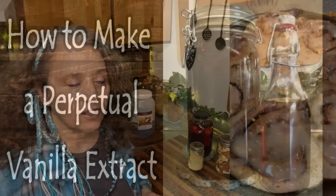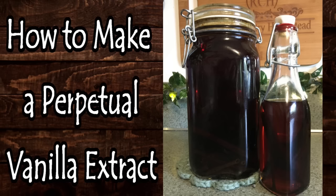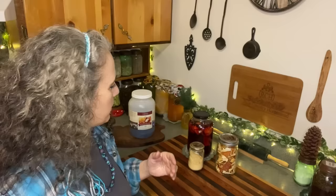Speaking of that, my perpetual vanilla extract video just came out this past week. I want to touch on this because it's something that comes up where people either mishear something or don't get all the facts, and then they go all crazy with it.